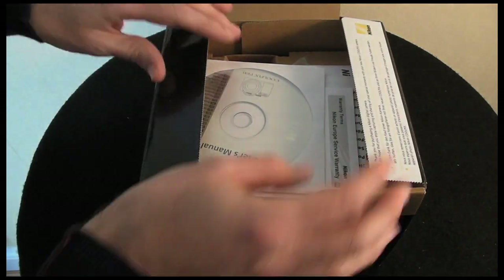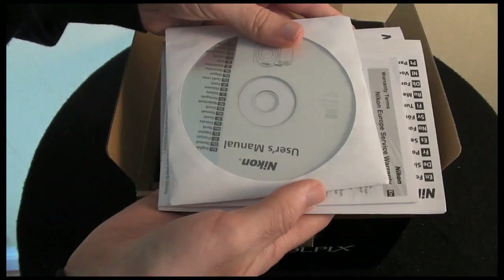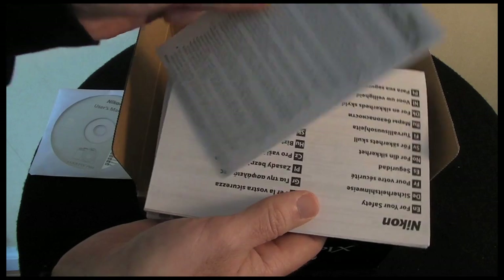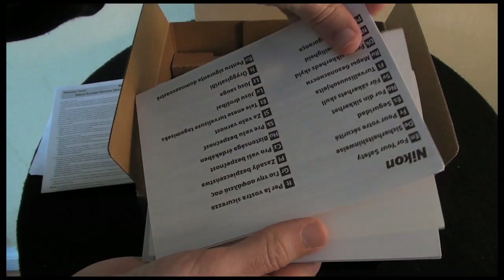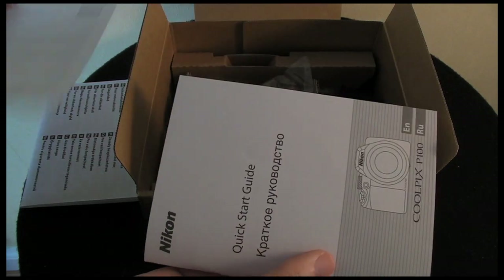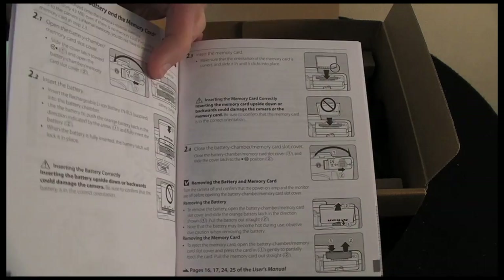Let's take a look at what you get inside the box. This has been out a while so this isn't exactly how you'll find it packaged when you buy it, but it'll give you a good idea. You get a user manual on CD, some service warranty information, safety information, support information, and a printed quick start guide so this will at least get you up and running quickly without having to load up that CD manual.